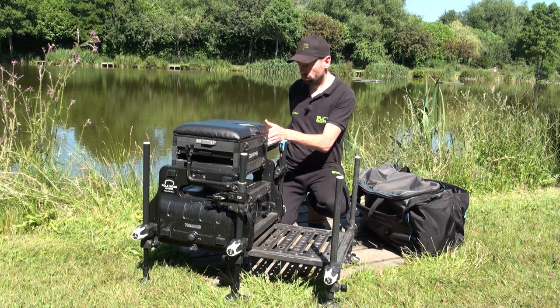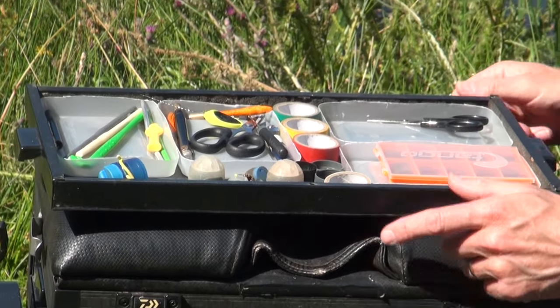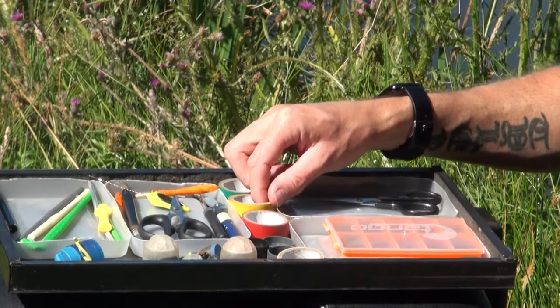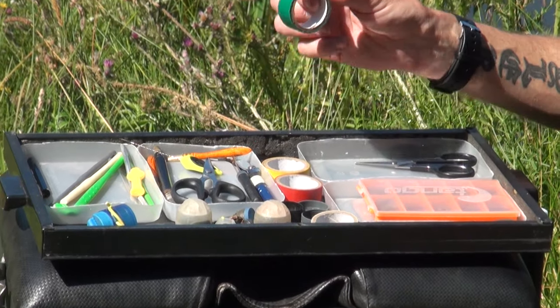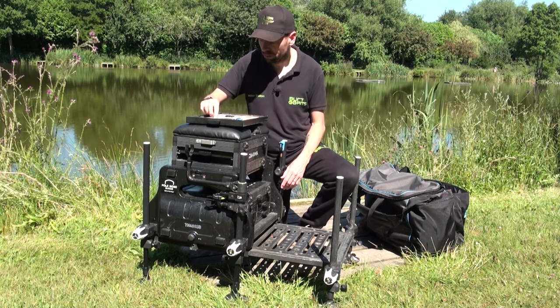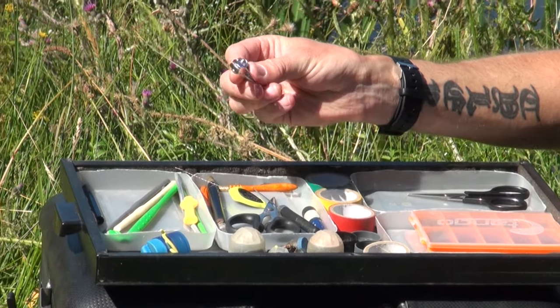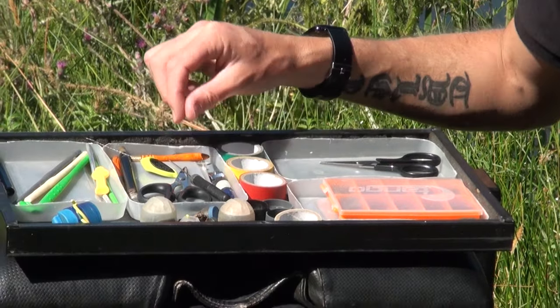The next tray down is kind of the tool tray. Some bits in here I haven't used for ages. A couple of pairs of scissors - I've got spares of practically everything. If you're like me dropping stuff in the water by mistake, or it drops through the cracks of the landing stage, you tend to get spares. A couple of different colours of electrical tape - I used to mark my top kits for depth but now I've got top kits with depth markers on them. Nail clippers are really good for when you're tying your hook length, making sure you cut the line off nice and close to the knot.